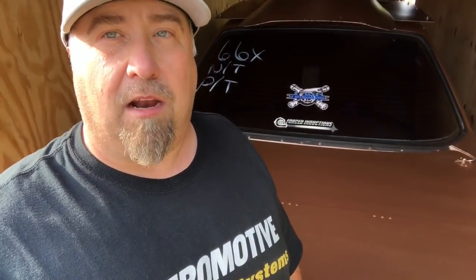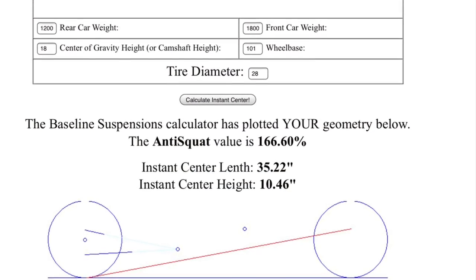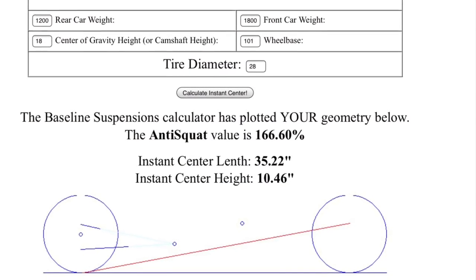You need to get the drag radial to work — a good shock in the back and a lot of anti-squat in most cases. There are some great instant center calculators out there. Go on Google and type in 'general instant center calculator.' Measure precisely the height from the floor on a flat concrete surface when entering measurements. Baseline Suspensions probably has one of the best calculators out there, and they have a lot of cool suspension products as well — so make sure you check out their website.